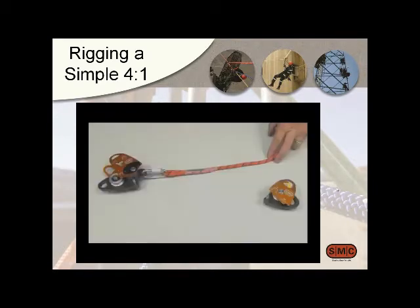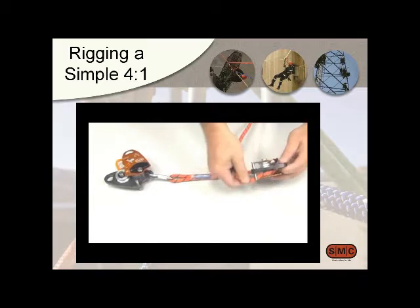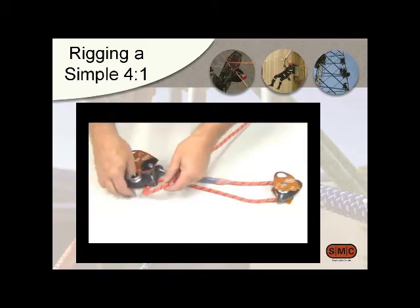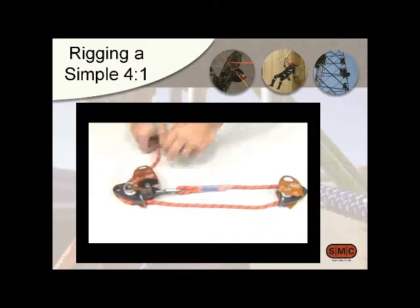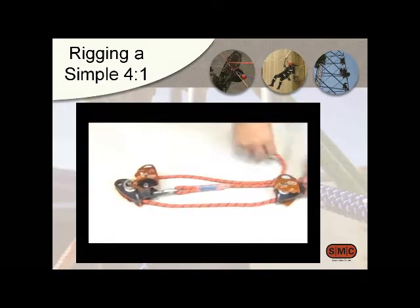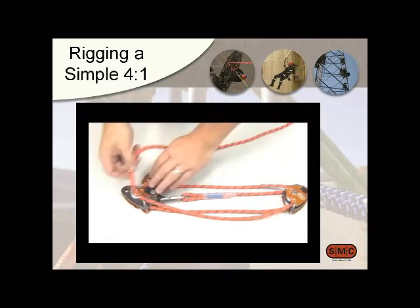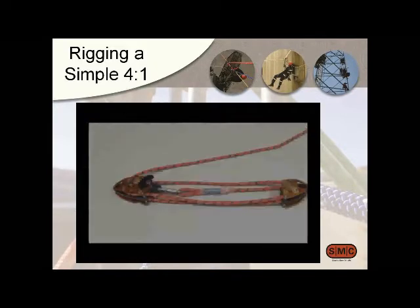It's a pretty quick setup. Because it's got a cam in there and no ratchets and pins, just putting it in the right spot, closing the side plates, and engaging the cam at the very end means the system is ready to go.